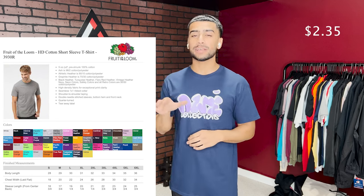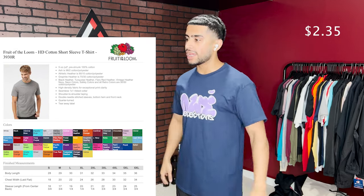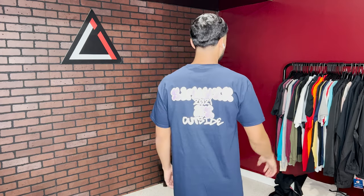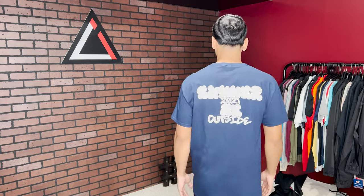First on the list is the Fruit of the Loom HD Cotton, 5-ounce, 100% cotton t-shirt. This is the standard shirt — loose-fitted, relaxed on the body, very comfy. This is the basic model shirt you get at standard pricing. It looks good and feels good. The only downside with 100% cotton shirts is they shrink in the wash. Shirts that don't shrink as much are blends — cotton and polyester — but we'll get into that.